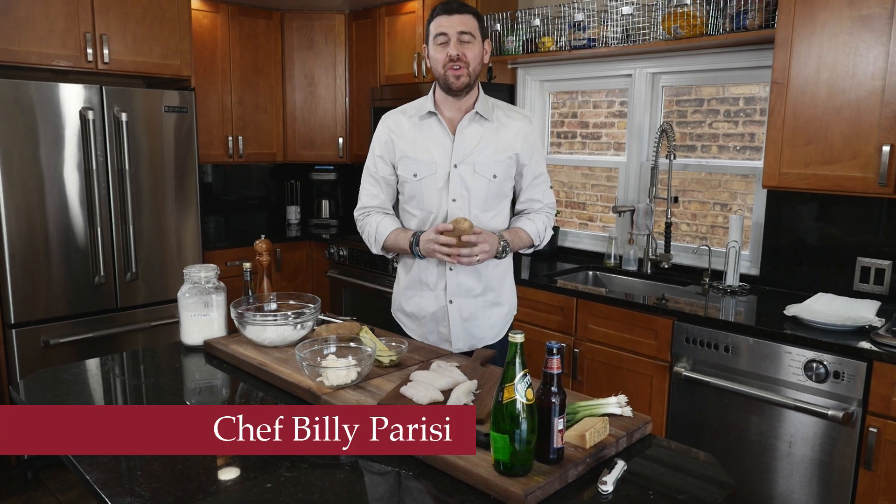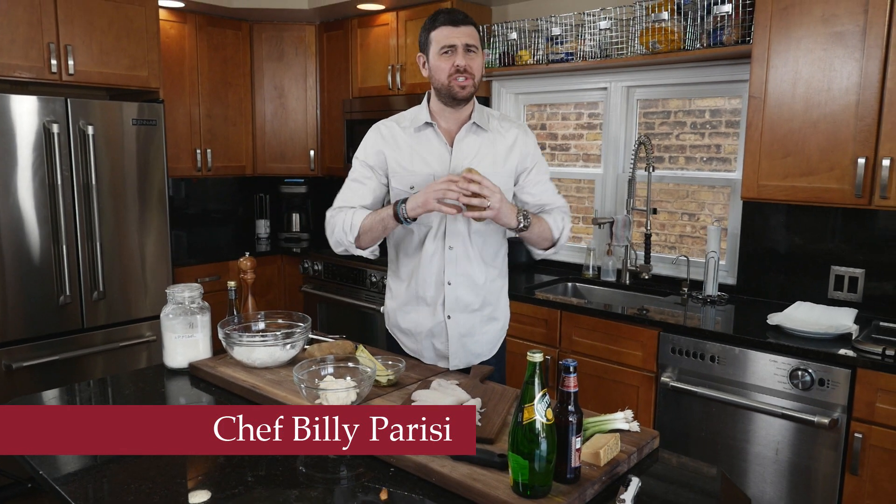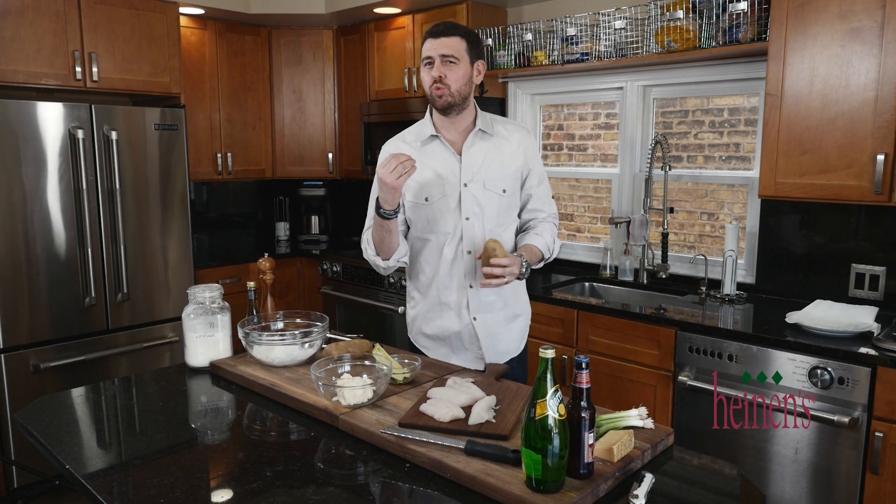I absolutely love fish fries. Whether you're celebrating Lent or simply just love seafood, a fish fry is a must. We're gonna make a homemade tartar sauce, a great beer batter, and of course we're gonna make some french fries.